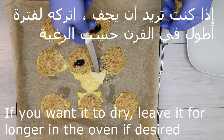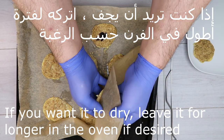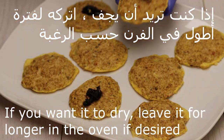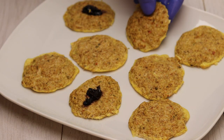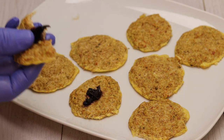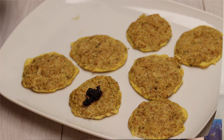If you want to get a little bit of water, let them put a little bit of water in the oven. It's like you can see a lot of water. I hope you enjoyed it.